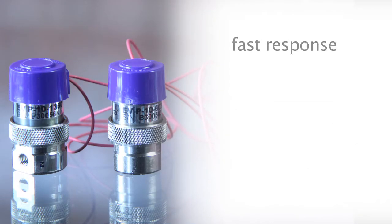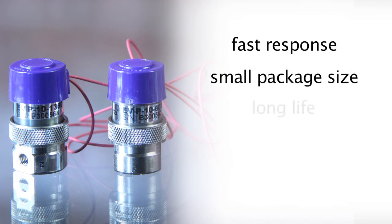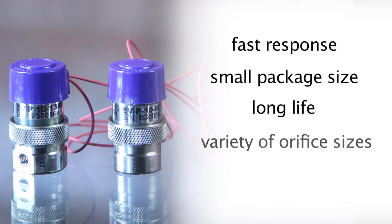These pneumatic valves feature fast response, a small package size, long life, and a variety of orifice sizes, plus they're under $55.